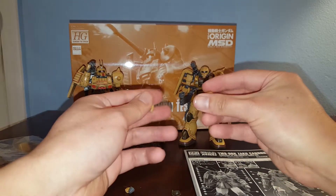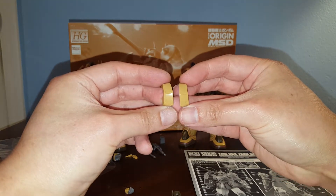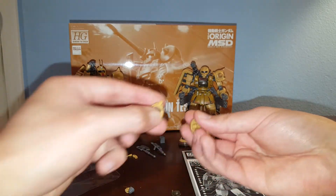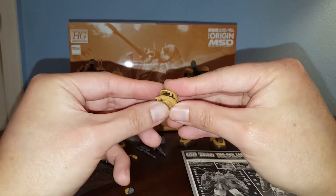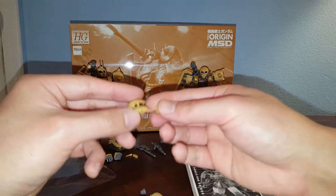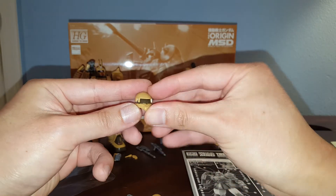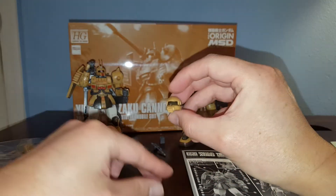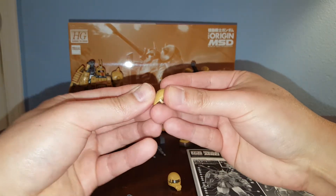We've also got another Zaku 2 style chest armor piece, and another chest armor piece right here — I believe that's for the traditional type. Then we have various head options; you can actually kind of build up another Zaku head using the parts like so. You just don't have the power cables, so you can make like a Zaku 1 style head.